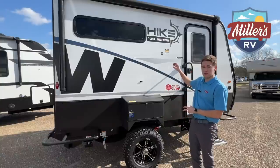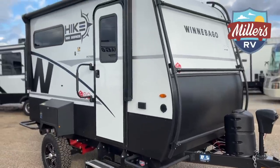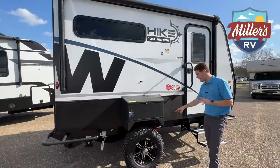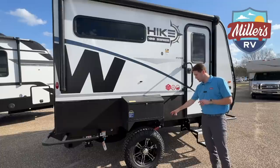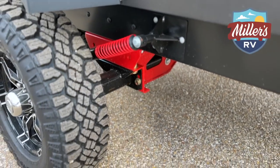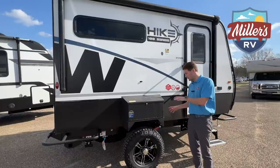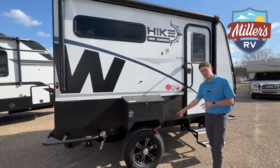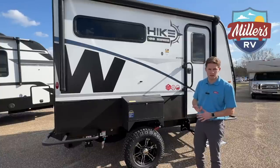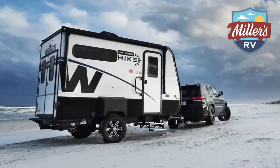This is the 1316 SB floor plan of the all-new Hike 100. I love the original Hikes, but I like these even better — they're so over-engineered it's awesome. Starting with the axles: you have a stub torsion flex axle for each side, and each wheel also has a shock absorber. The stub axle is great for on-road smoothness, and the shock absorber really helps when you get off-road, making for a much smoother ride when towing behind a Jeep, Tacoma, or even the new Bronco.